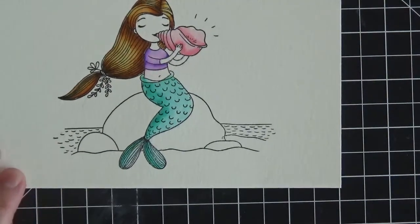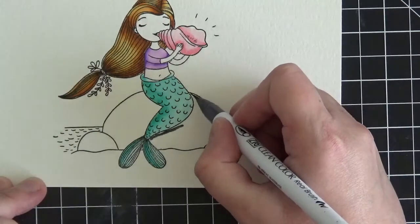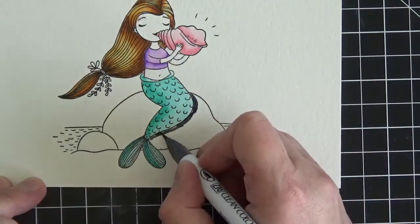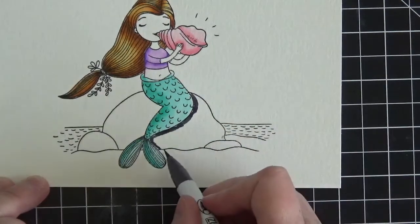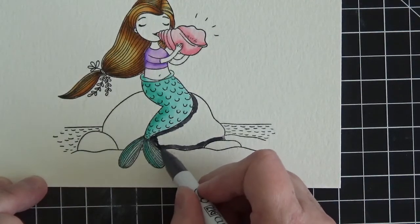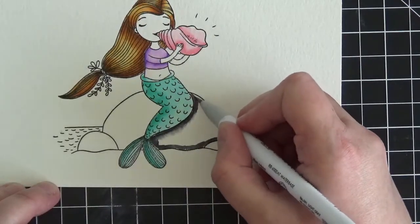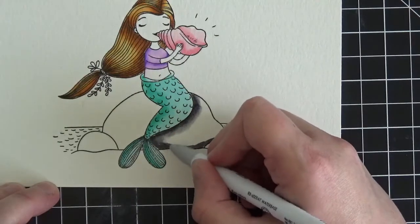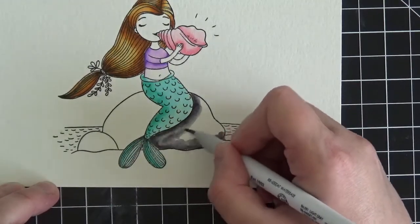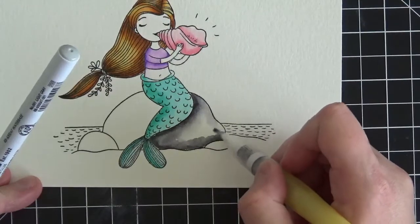Now for the rocks I'm going to use gray and light gray. It's going to be darkest against her tail and body, so I'm putting the gray right up against her mermaid tail, around the bottom, and behind the little rock jutting out in front. I'm coming in with my light gray and blending in a circular motion out into the open space. These colors blend really well together. Now I'll take my water brush to fill in the remainder of the white space for a beautifully blended rock.